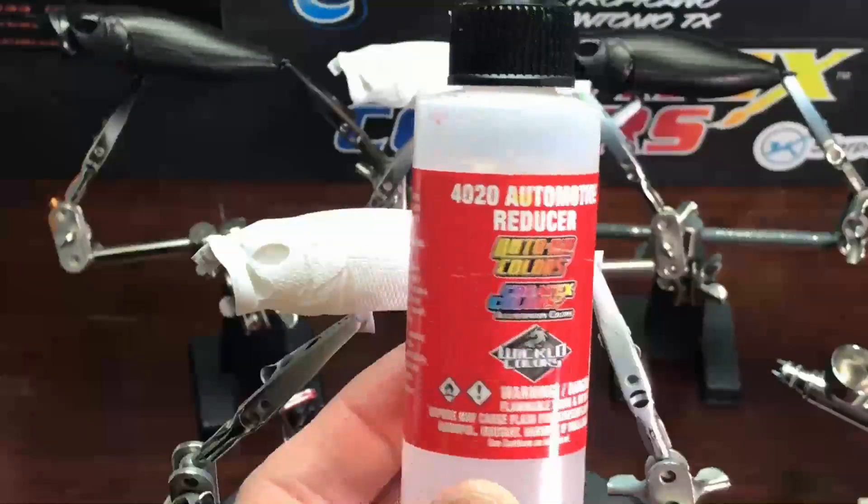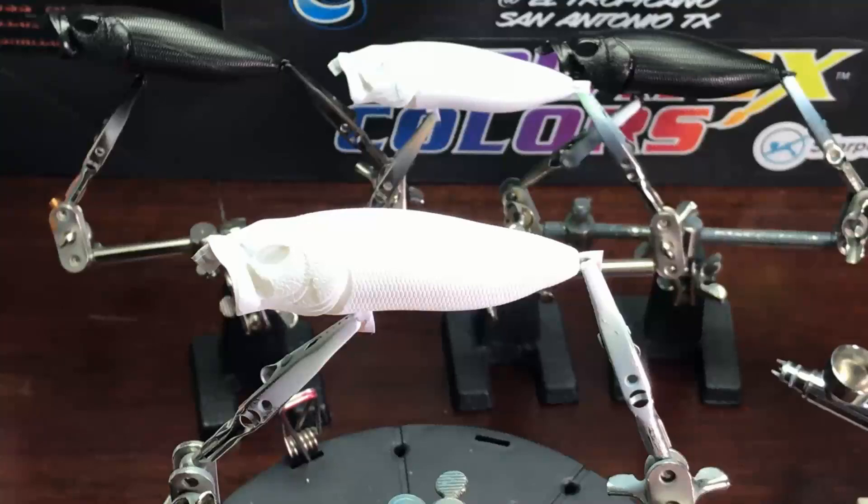Here on the screen you'll see your ratios and what I'm using. This one's not much trickier than the last video we put out, the Purple Haze Topwater. This one has a little bit more of a fade job on it, but not much.